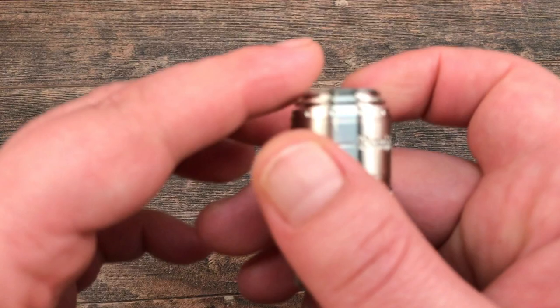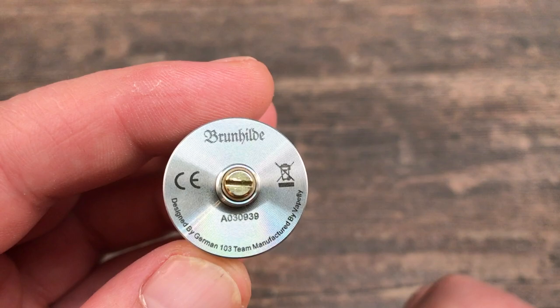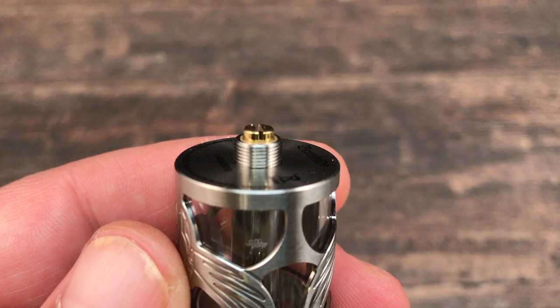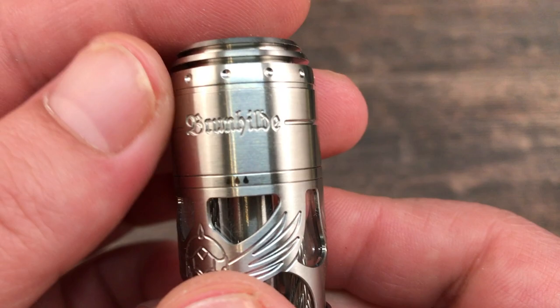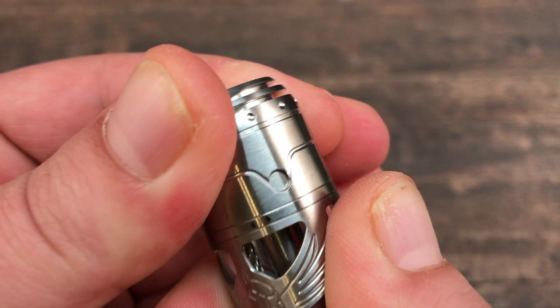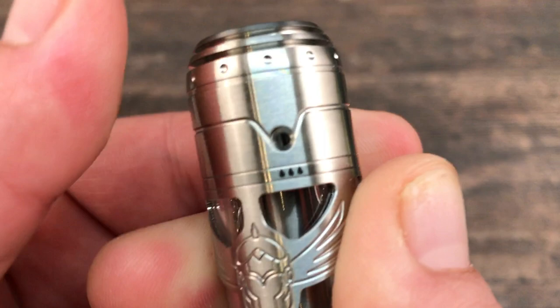On the bottom you've got 'Brunhilde', your serial number, 'designed by German 103 team', and 'manufactured by Vapefly'. There's a very long and protruding 510 pin so this is totally hybrid safe. On the top cap you've got the Brunhilde logo on one side — this is where your airflow comes in and it's adjustable.